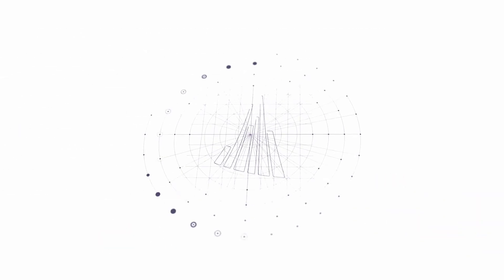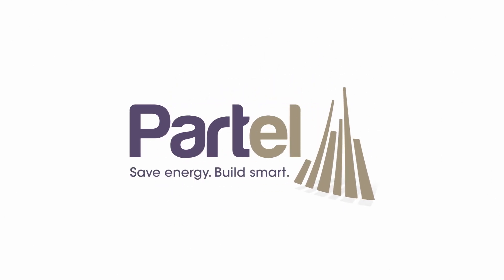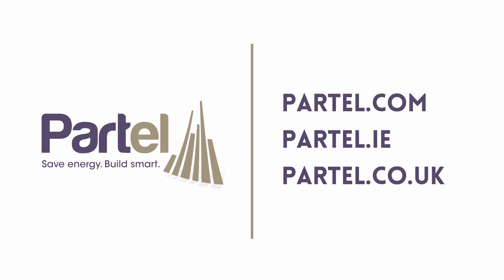For further information about the VaraPlus product system or if you have any questions, visit our website. Check out the other installation videos to learn more.